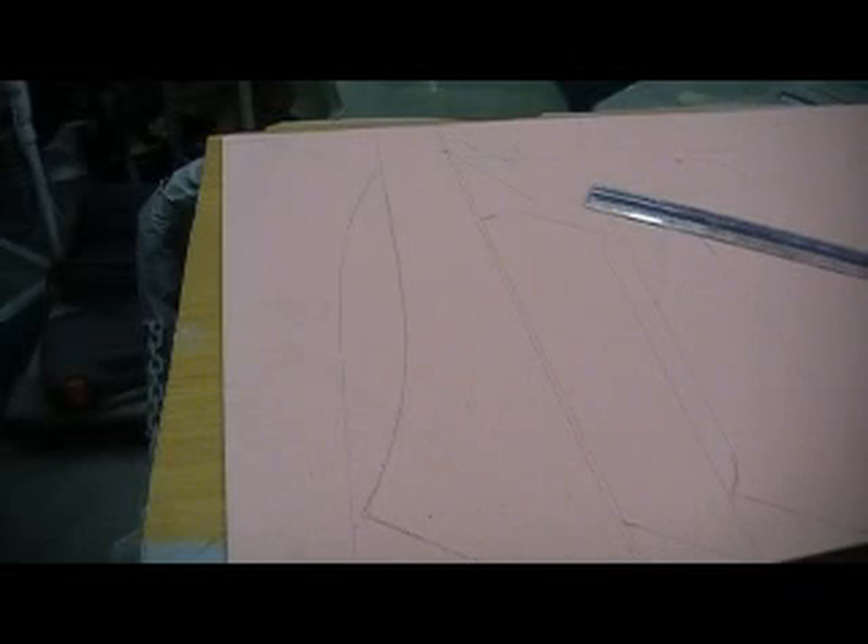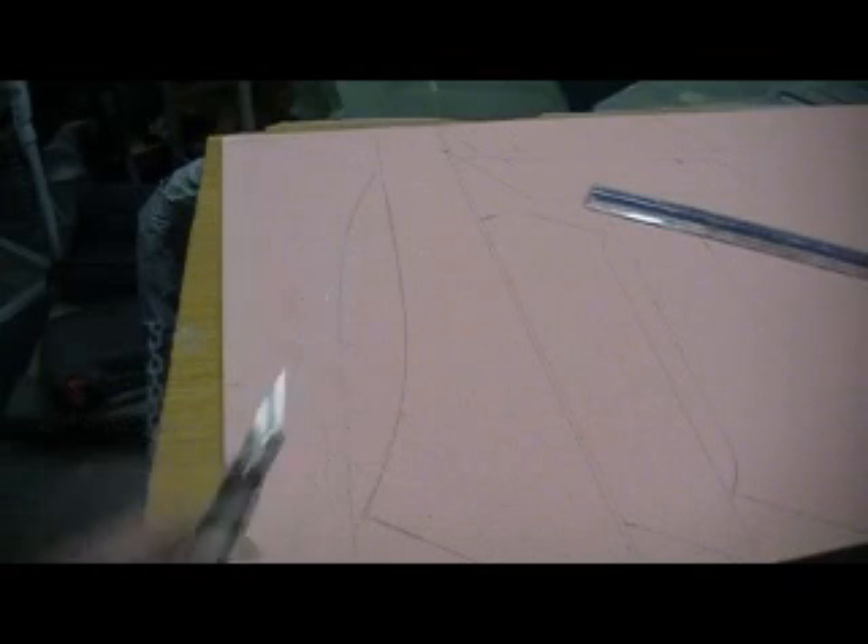Hey everybody, welcome back to the shop. Ten more minutes, it's on Thunder Chief building action.